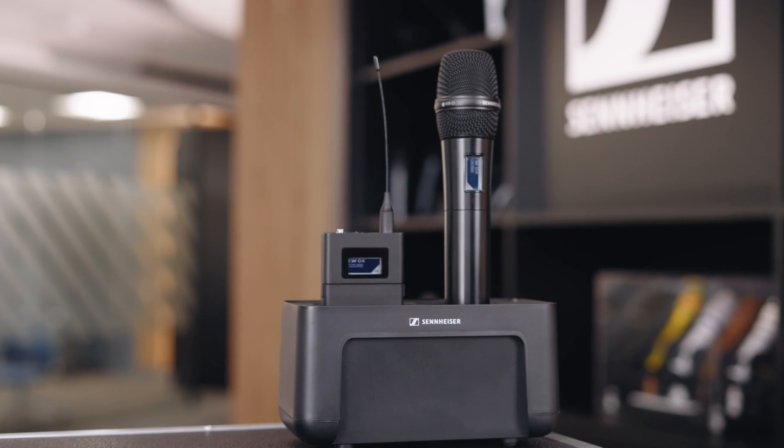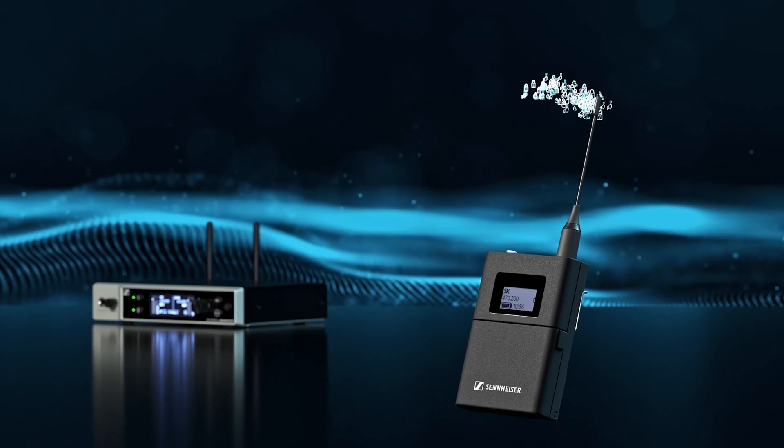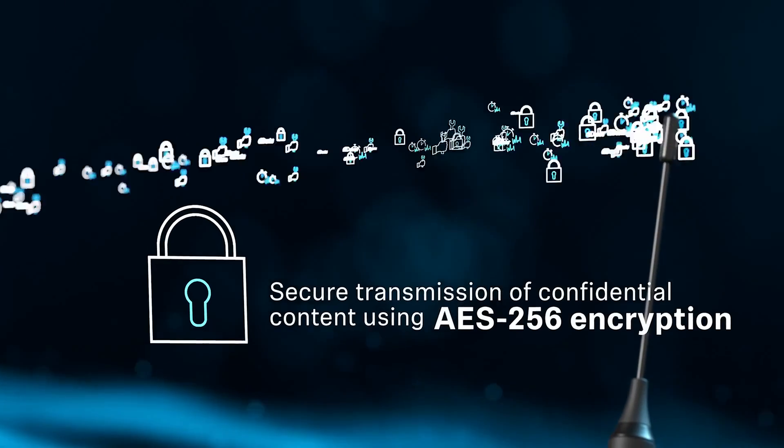It builds on the already successful EWD range and now offers even more products within the digital domain. Digital is now leading the way within the wireless market due to the higher quality audio, massively increased spectrum density, and also encryption for safer audio deployment.